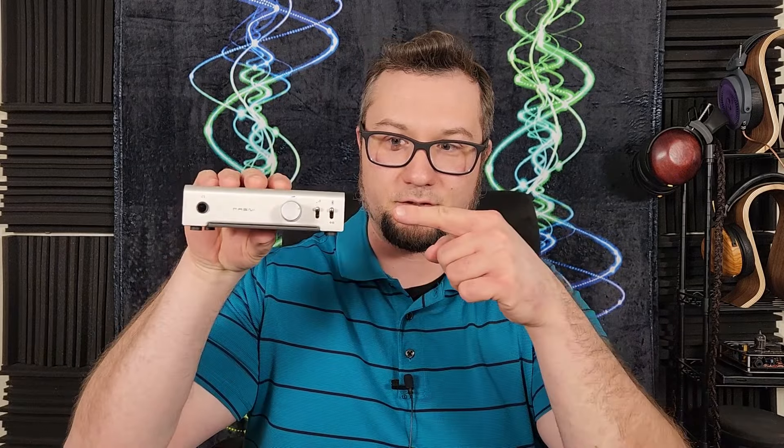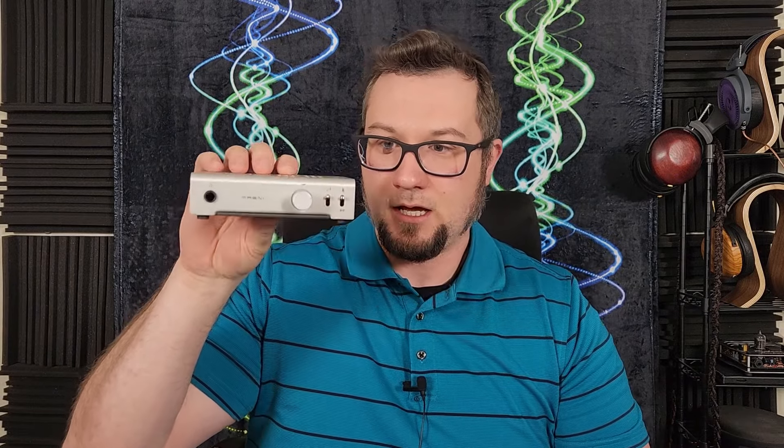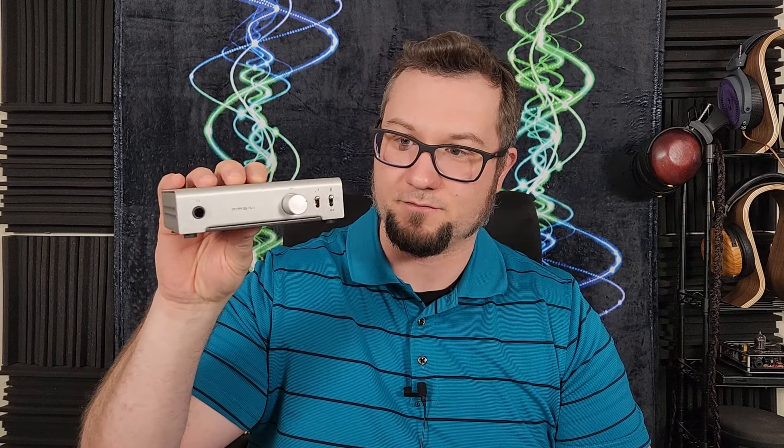Hello again fellow audiophiles, I am Wave Theory and I am back to talk more shit, specifically about this little piece of shit. This is the Schiit Magni Unity headphone amp. This was a gift from a friend of the channel.